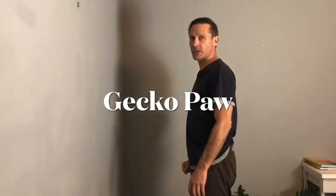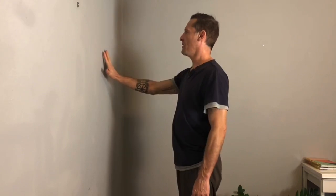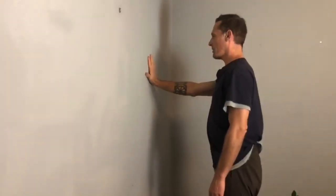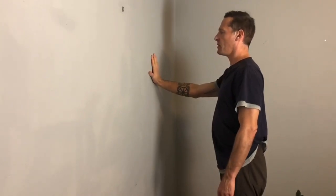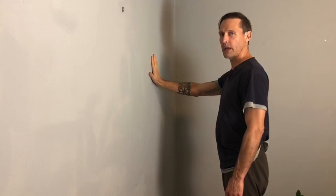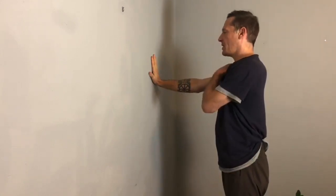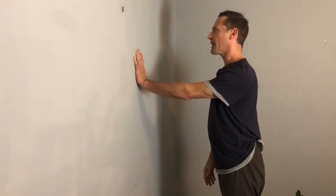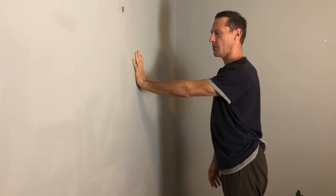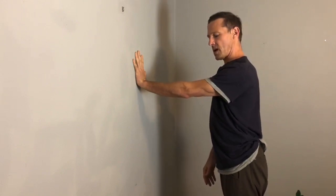We start facing the wall and I'm gonna put my gecko paw on the wall. The emphasis here is that I don't let part of the gecko paw come off the wall — I really want to get all the surface area of my hand on the wall. I'm gonna let my shoulder drop, and from your side it should look like it's not riding high. I want it here, with a nice wide gecko paw, and no excessive tension in my shoulder.